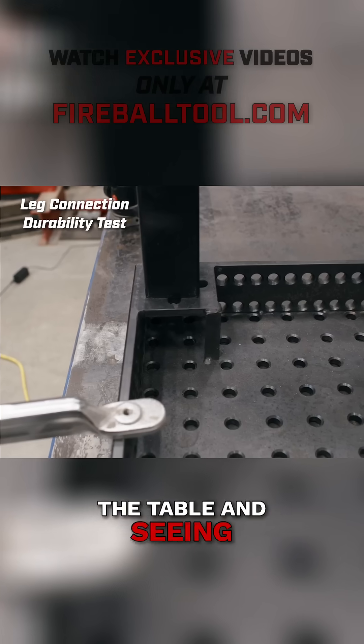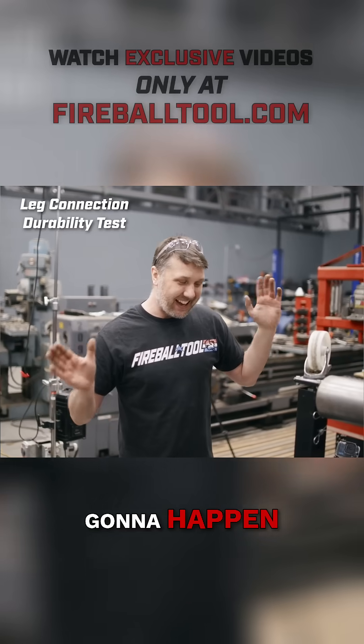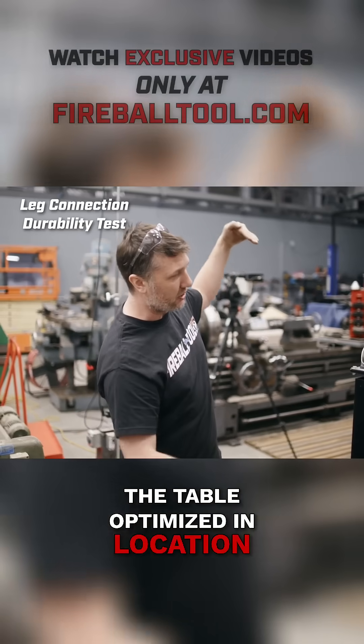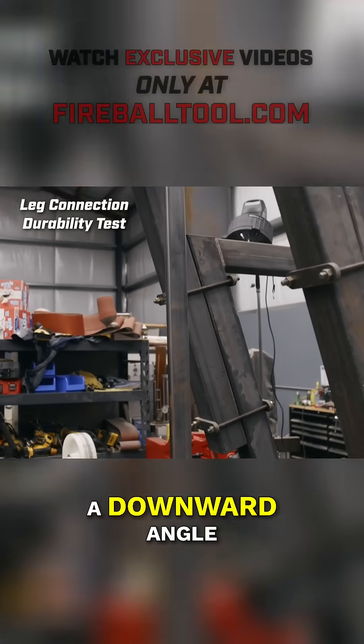And of course we are really trying to look at this connection right here at the table and see what happens. Do I know what's going to happen? I have no idea. A couple notes — I really don't have the table optimized in location. What I mean by that is the hammer is going to be coming down at a downward angle.